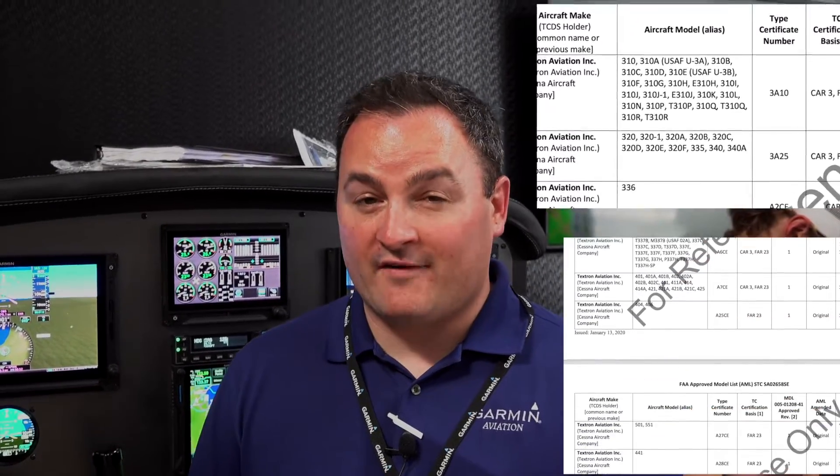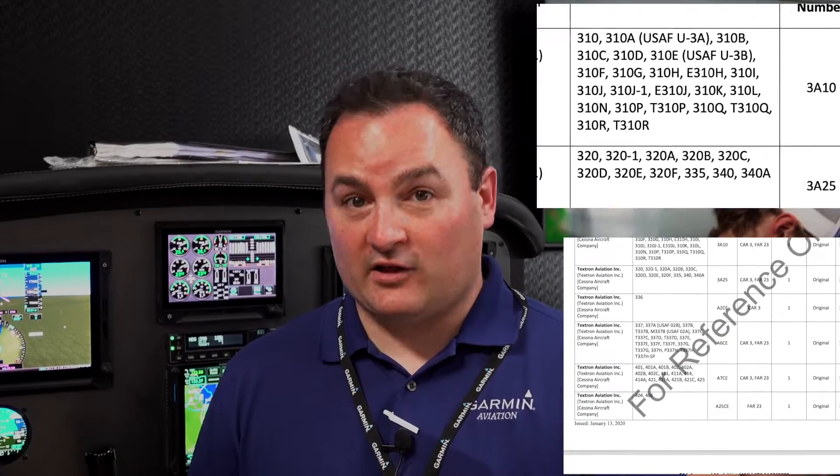And the list of certified aircraft for this particular device — is it the same as the G5? It's actually more than the G5. There's about a thousand aircraft that the GI-275 is certified for. That is another distinction between the two of them. You can use the GI-275 in Part 23 aircraft, Part 25 aircraft, even helicopters in some applications, whereas the G5 has a limited scope to really the smaller general aviation aircraft.